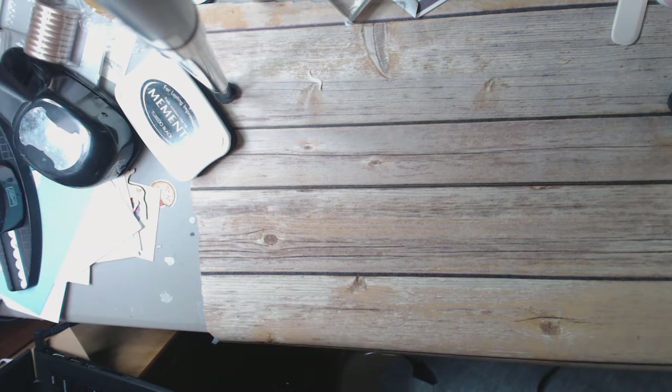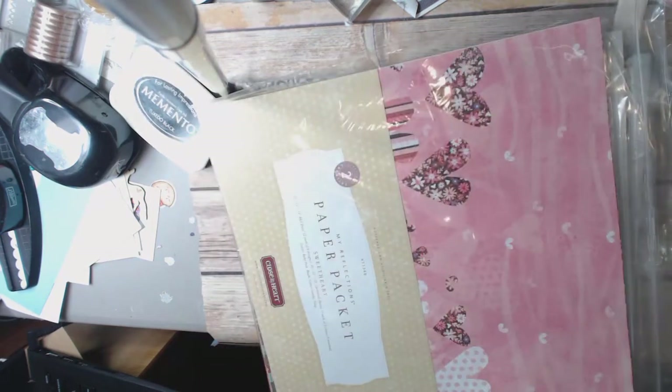Most of the things that I have — everything is high quality. These are papers that I've had in my stash for a while. Some of these companies, I've been hoarding the paper and they aren't making paper anymore. So some of this stuff is a rare find. Keep that in mind.